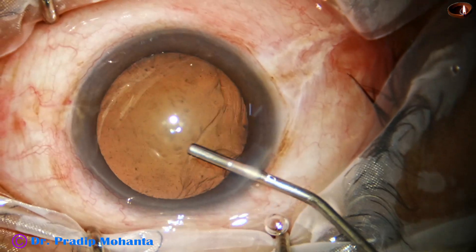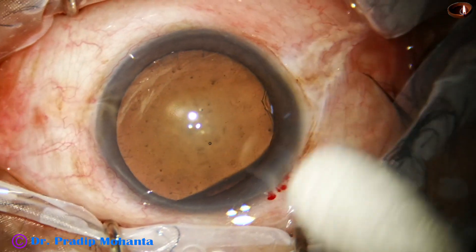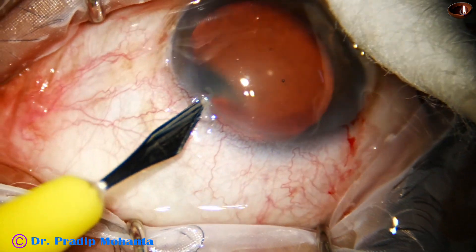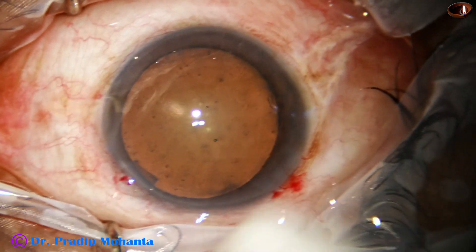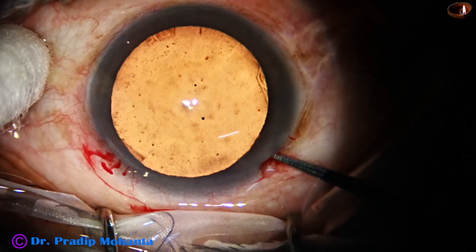This is a soft cataract. In soft cataracts where you cannot hold the nuclear mass with vacuum, this is one of the good techniques. The side port is made, and the width of the side port is about 1.7 millimeters.